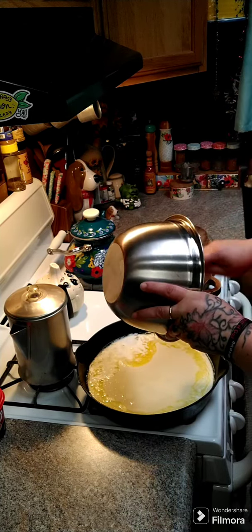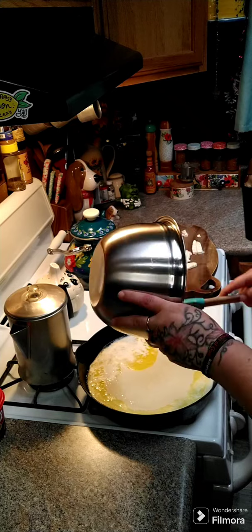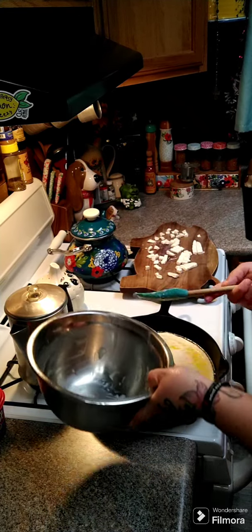I took two packages of strawberries and cut those up.